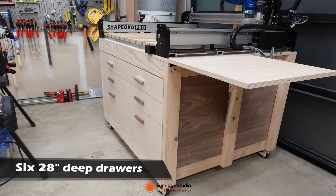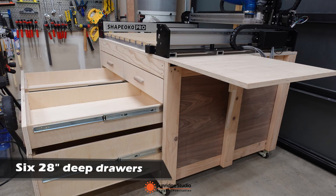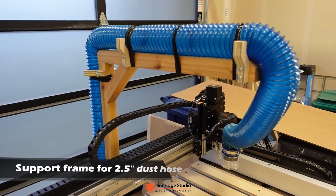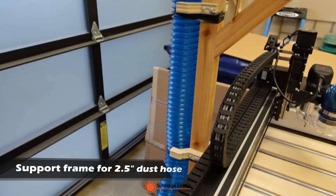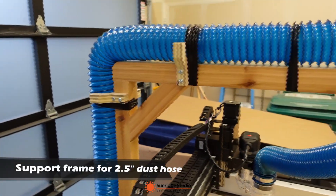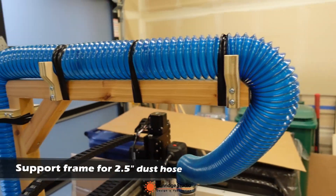Since I didn't have enough storage space in my shop, I used the longest drawer slides I can find. The Shapeoko Pro comes with a redesigned dust boot which can fit 2.5 inch hoses, so I designed a support frame and holders for 2.5 inch dust collection hoses.